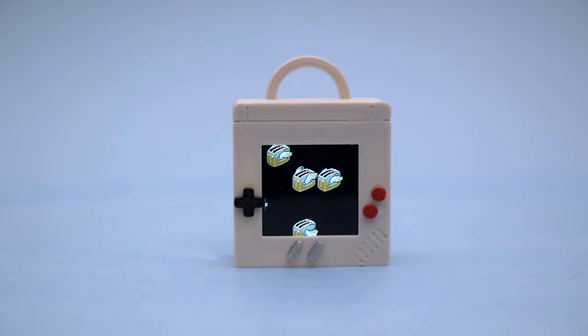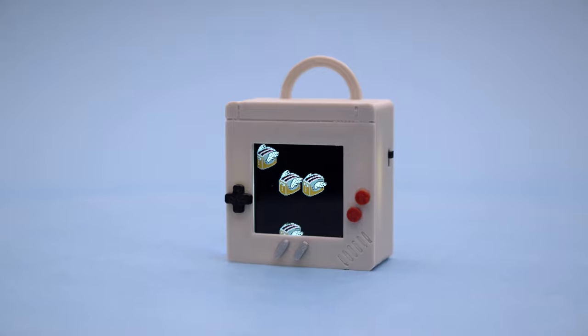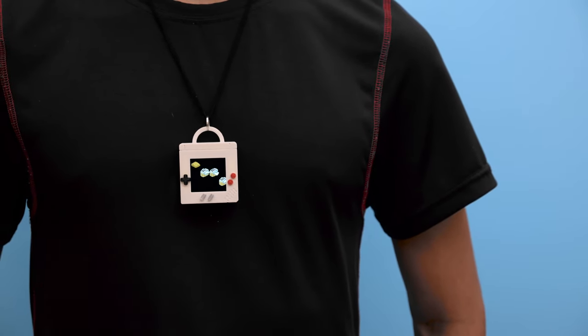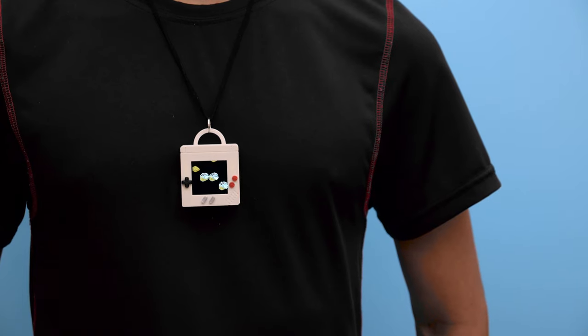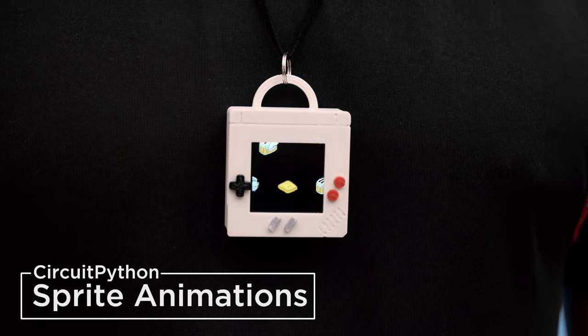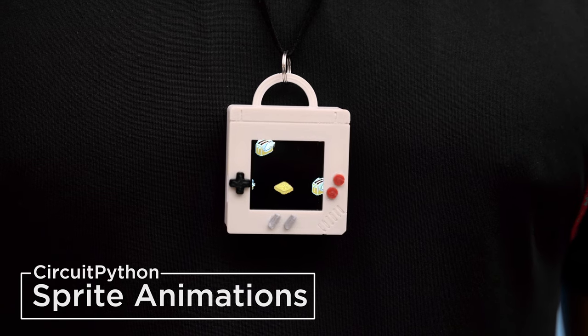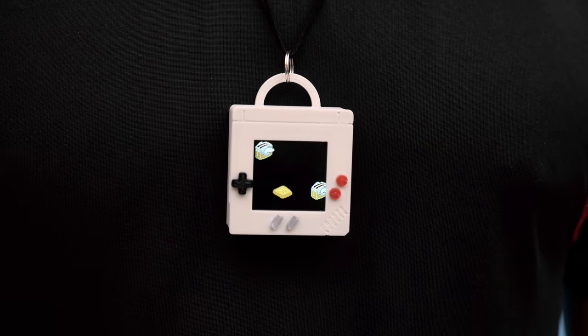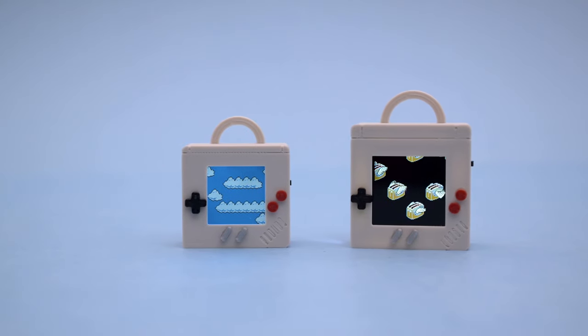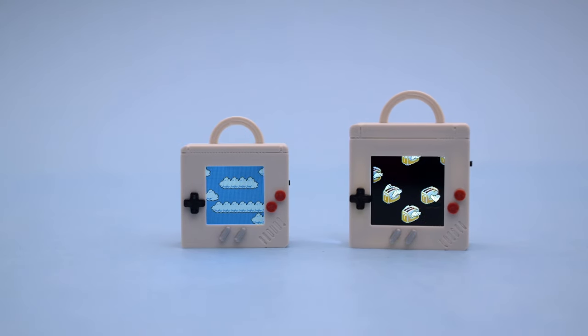Hey, what's up folks! In this project we're making retro inspired wearables. In this video we'll show you how we designed and 3D printed this to look like a Game Boy that you can wear as a necklace. The pendant features an IPS display with animated graphics. It uses Adafruit's CircuitPython to create animated sprites that look like flying toasters and scrolling clouds. We made two versions, one for each display, so you can use the 1.3 inch or 1.54 inch IPS display.